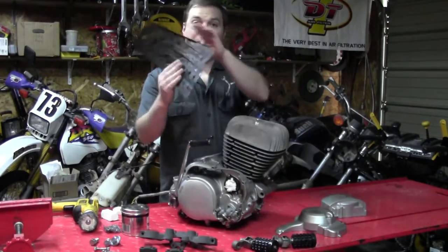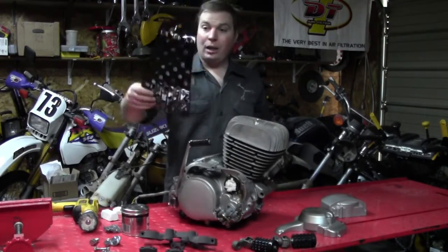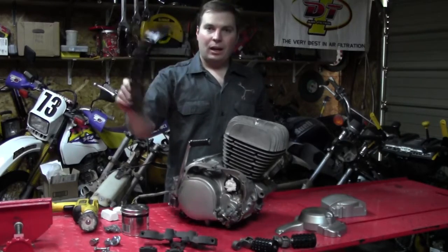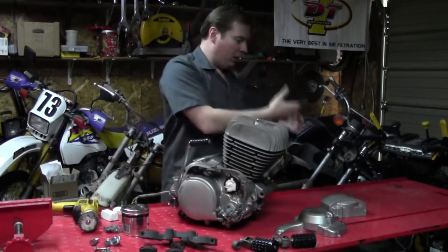For example, this skid plate — you remember it was all beat up? Well, we put it all back into shape, smoothed it out, painted it up, and it looks brand new.